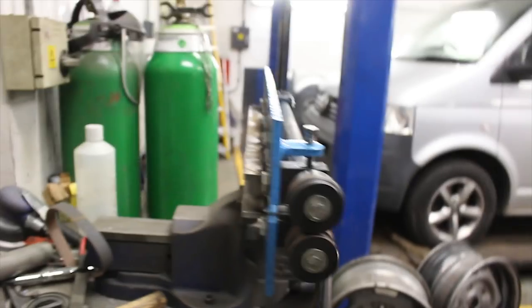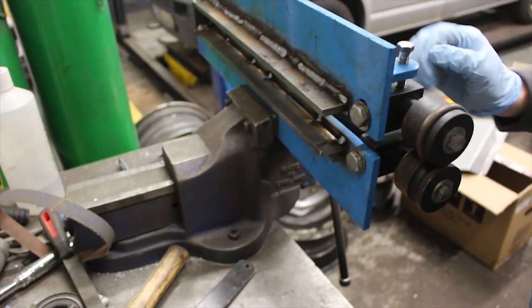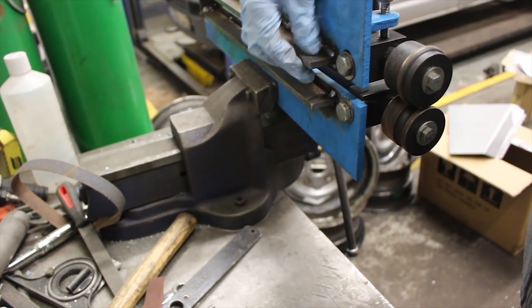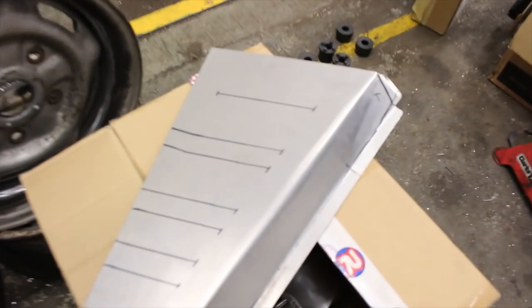We've reinforced the bead roller after some recommendations by you guys and we had another go and it came out a lot better this time. Obviously we're just doing a smaller section on the floor so it's not going to be such a big involved task. We've reinforced our wibbly wobbly bead roller unit with some six or seven mil steel plate and blobbed it on, so I'm going to give it another go with this new panel to go on the floor.